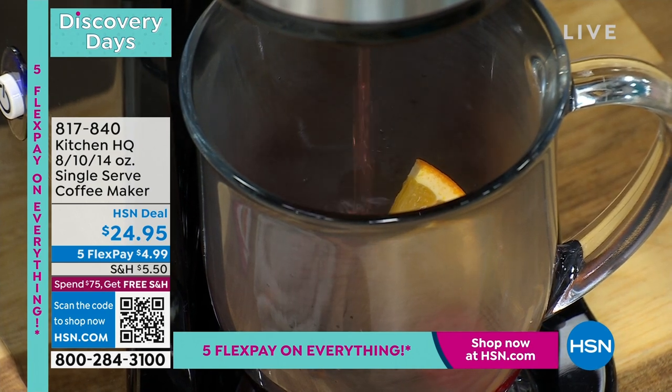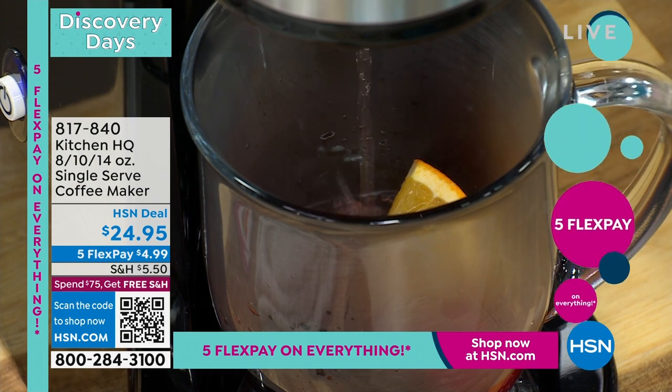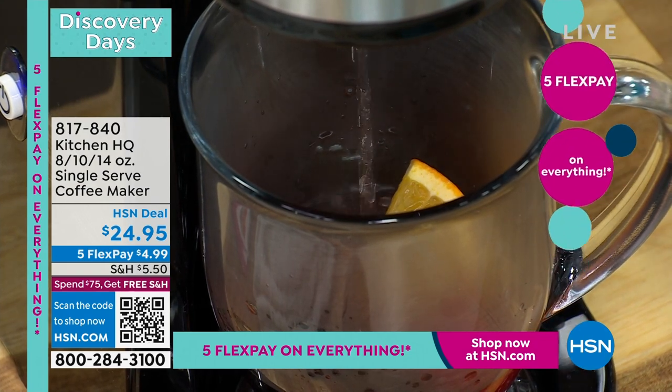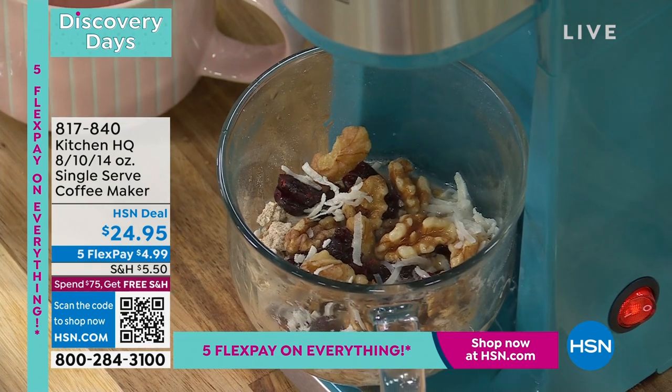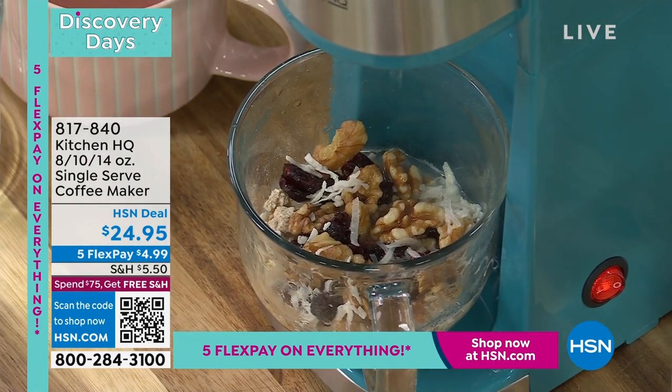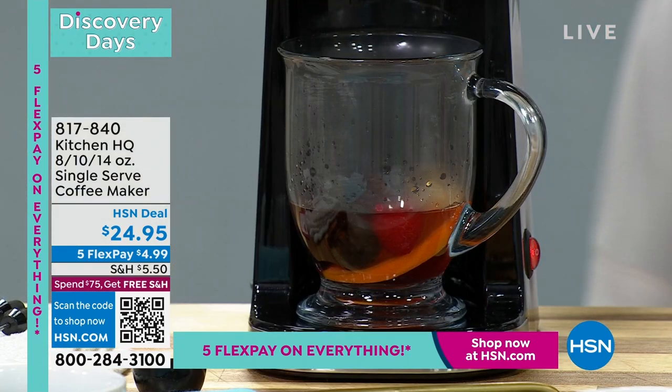It's got that auto shutoff for safety if you forget — if you grab your coffee and go and forget. It brews 8 ounces, which is one cup, or 10 ounces, or 14 ounces. And look — here goes my oatmeal. There's the oatmeal. You can see the tea — I put my teabag in there where you would traditionally put the coffee, and I put some coffee here.